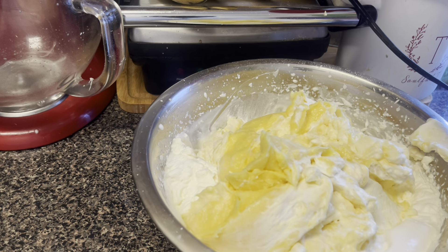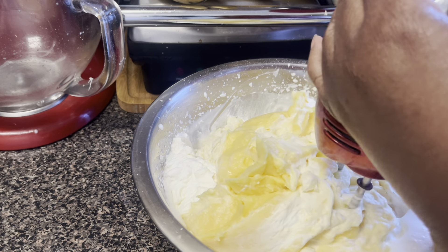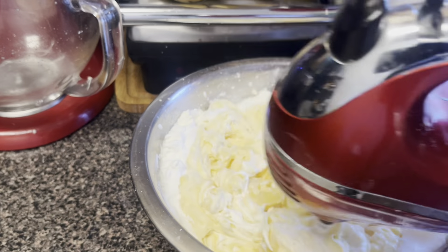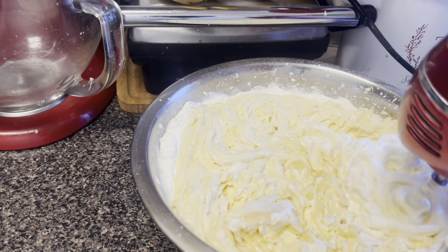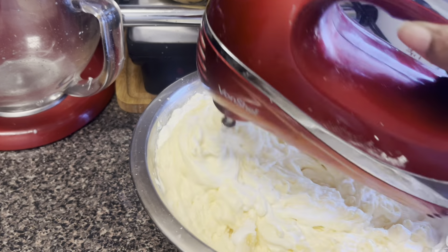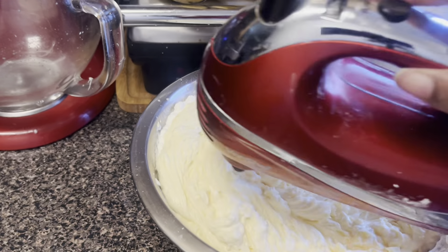Instead of using the spatula, I'm just going to go ahead and whip it all up together. You're going to whip in your whipped cream — I thought it was folded but you whip in your whipped cream and your banana pudding. See your pudding come back to life. Look at it!